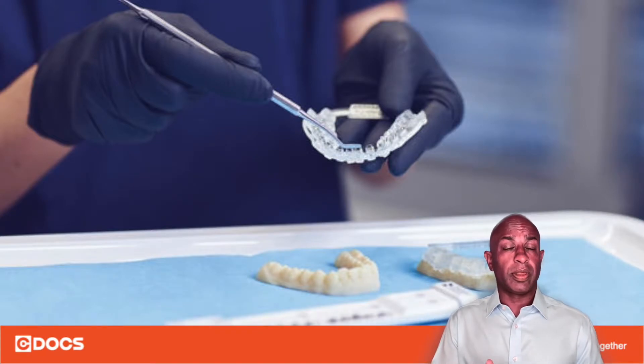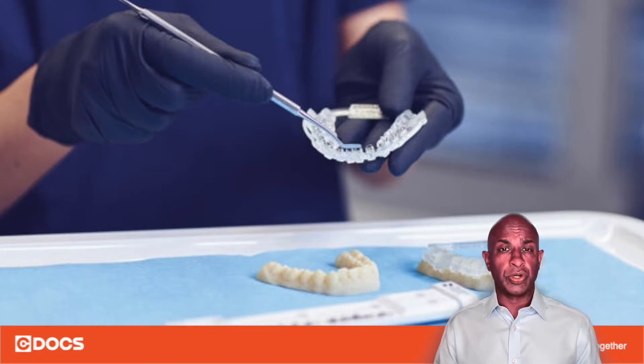It could be a flowable, a medium viscosity, or a high viscosity composite agent. Whatever works with your team and in your hands is completely fine.